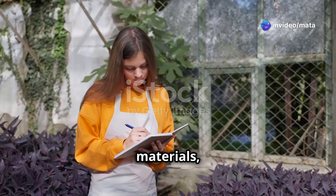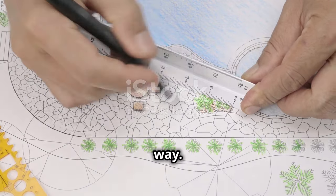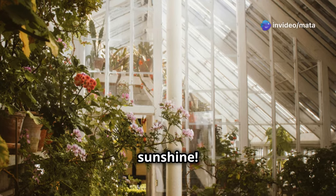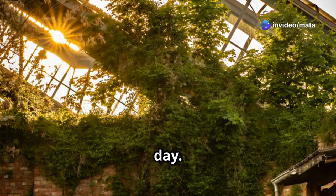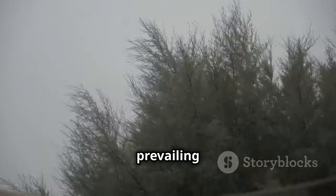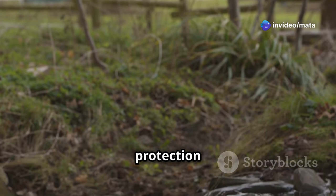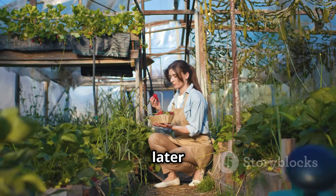Now let's talk strategy — a little planning goes a long way. Location, location, location: plants love sunshine. Choose the sunniest spot you can find, ideally with six to eight hours of direct sunlight per day. South-facing locations are usually a safe bet. Also think about the prevailing winds and weather patterns in your area, and try to find a spot that offers some natural protection from harsh elements.